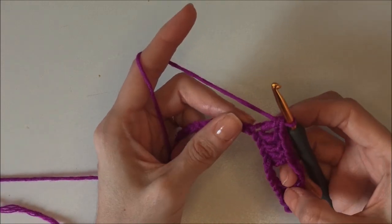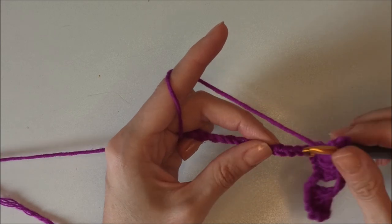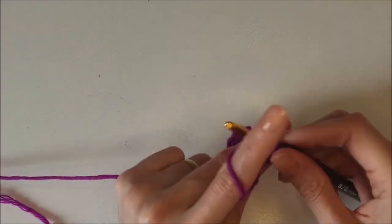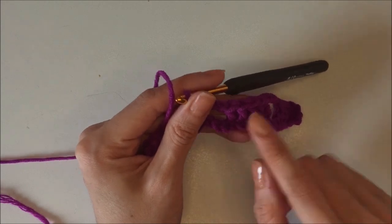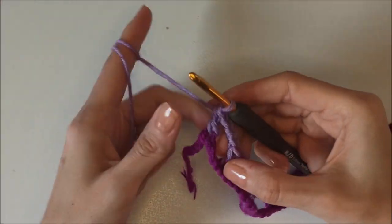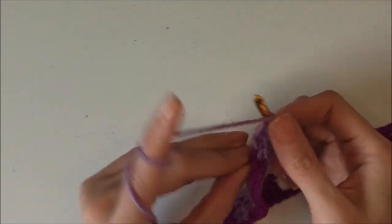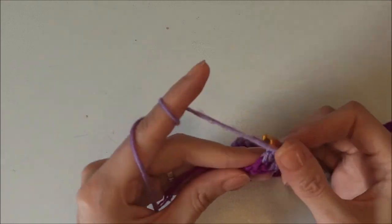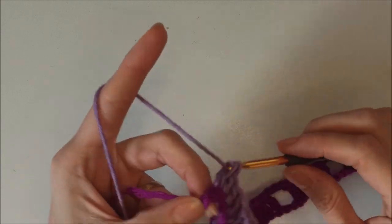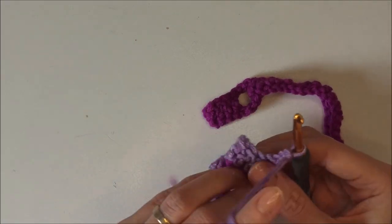Yarn over and skip three stitches, insert into the fourth one, and make five double crochets in each of those five stitches. Then chain three. Yarn over and skip three, insert into the fourth one, and make five double crochets. This is the first row. When I come to the end, I skip three and start the last five double crochets: one, two, three, four, five. Then we start the second row — chain three and turn our work.